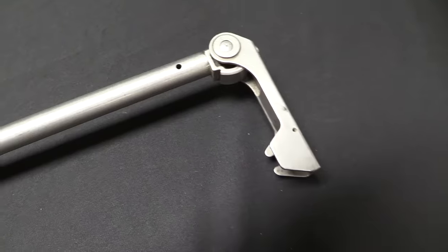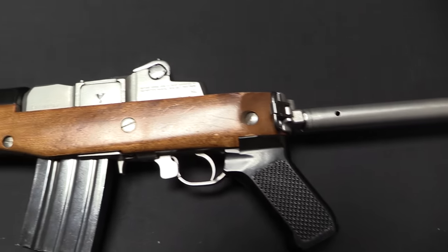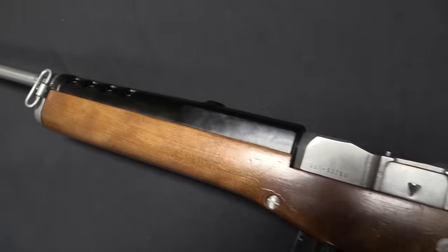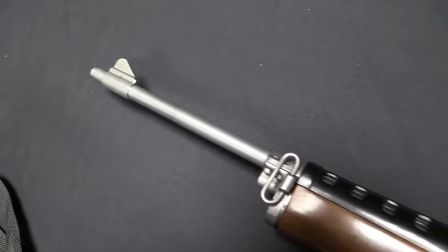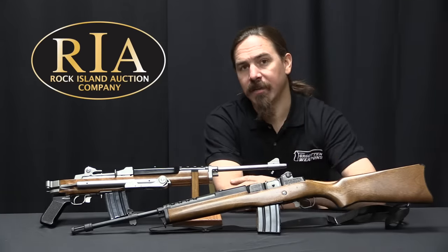We have a bit of a conundrum in how do you sell hundreds of thousands of these guns? Well, you have to do it by making them economically priced. We know that the M14 is a really ridiculously expensive rifle to manufacture. So how do you scale it down but not maintain the same sort of expensive price in manufacturing? That is one of the things that Ruger is really good at. Let's take a look and see how they did it.